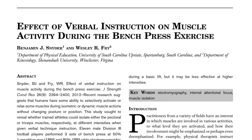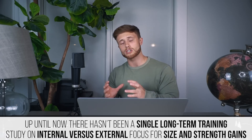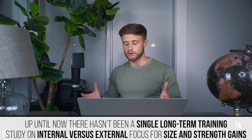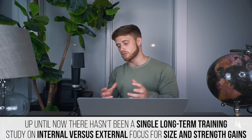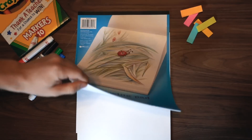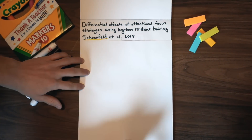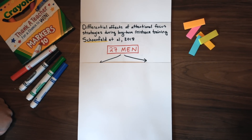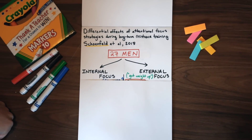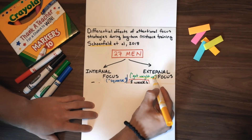While there has been a good deal of research measuring acute variables like EMG activation and performance — and I discussed one of those studies in a previous video — up until now there hadn't been a single long-term training study looking at whether an internal or external focus would result in better muscle size and strength gains. So enter this 2018 study out of Dr. Brad Schoenfeld's lab. They took 27 untrained college-aged men and randomly assigned them to either an internal focus group, where they were told to squeeze the muscle, or an external focus group, where they were told to focus on getting the weight up.